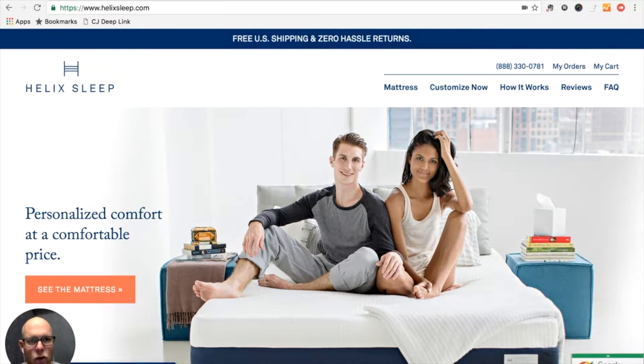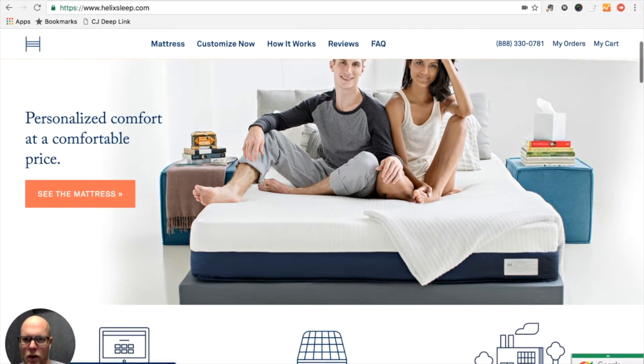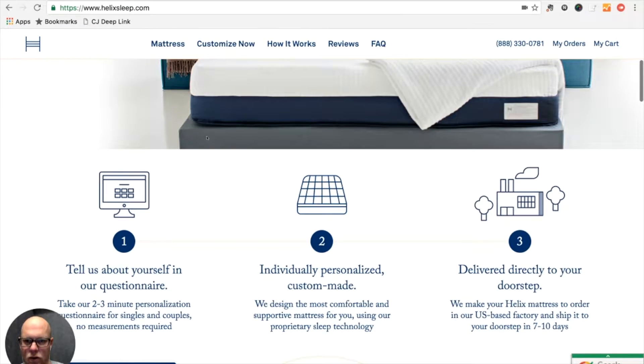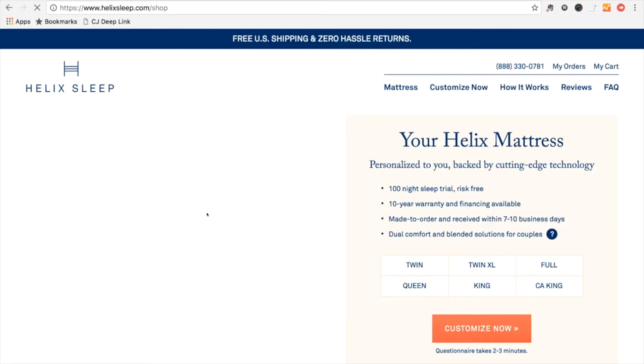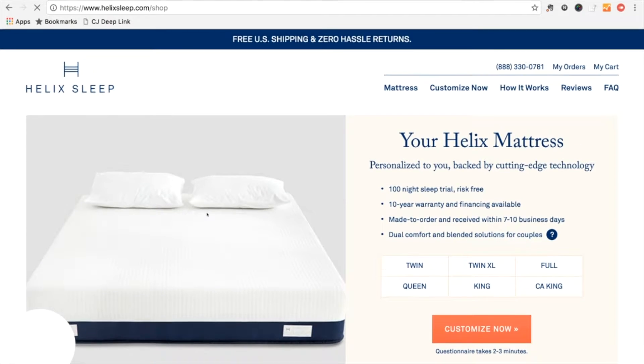Okay, so here we are — we're going to go ahead and order the Helix mattress online. I've never gone through this process myself, so I'm doing it for the first time with you. It looks like we're here on the homepage and I am going to see the mattress, and then from here I can go ahead and place the order when I'm ready.